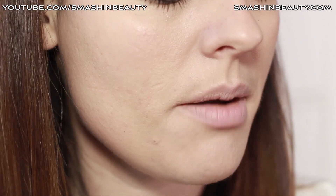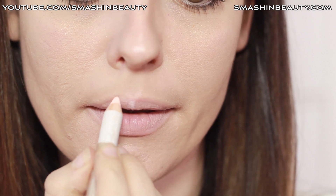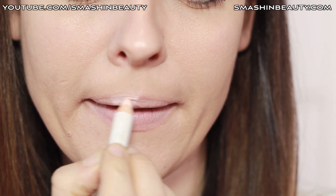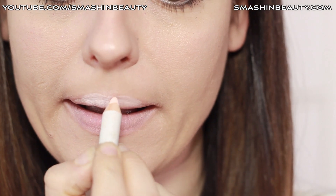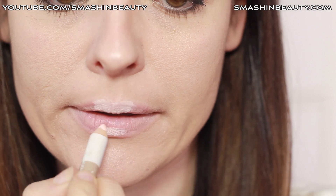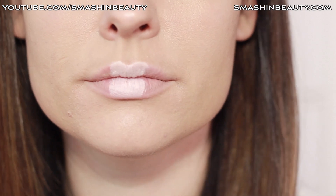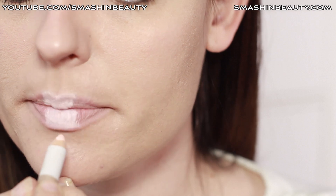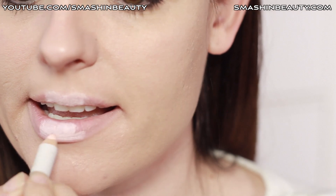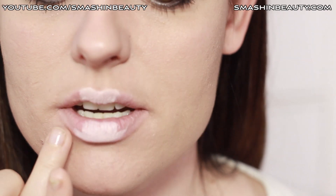I'm going to be using the lighter, it's like a pink shade, and I'm going to be applying this right on the center of my lips. Don't forget to apply it on your lower lip, but don't go outside your lip line. If you do, just wipe it off lightly with your hand or use a q-tip.